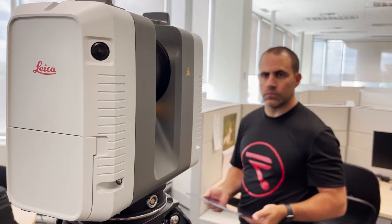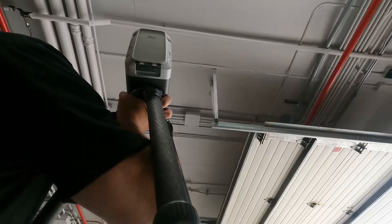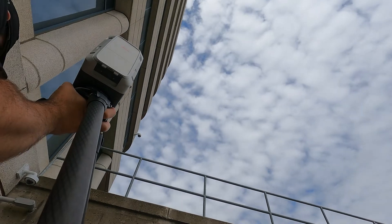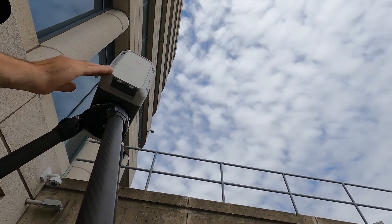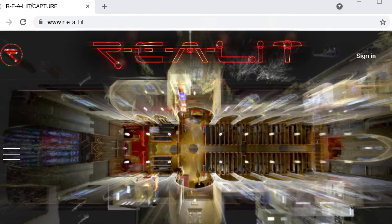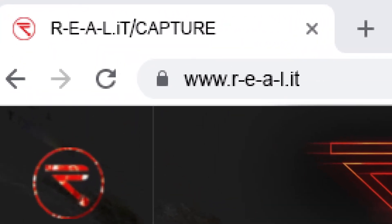You've seen how lightweight and portable this scanner is, but its raw power is what really makes it attractive. It is the workhorse of Leica's line of terrestrial laser scanners. Its speed, portability, and reliability make it suitable for almost any scanning job. Check out the notes below for more details and click through to our website to start a conversation with us about how reality capture can help your business. I'll see you next time.